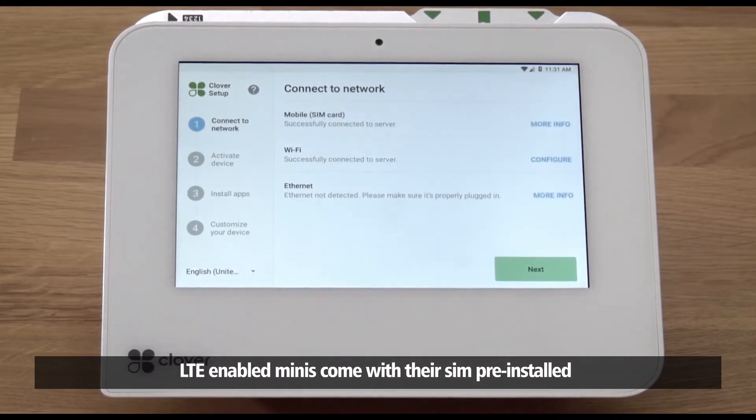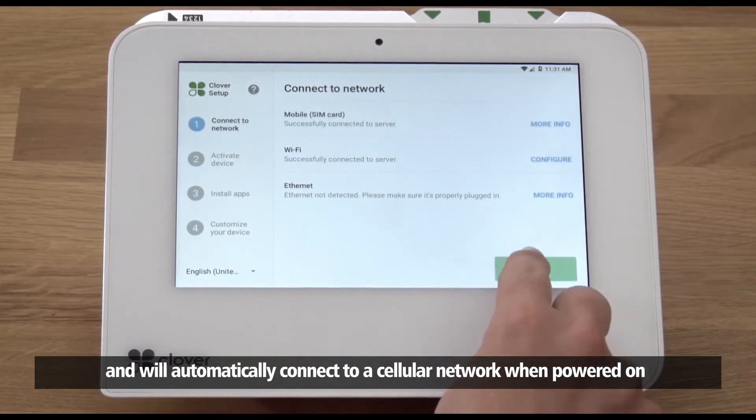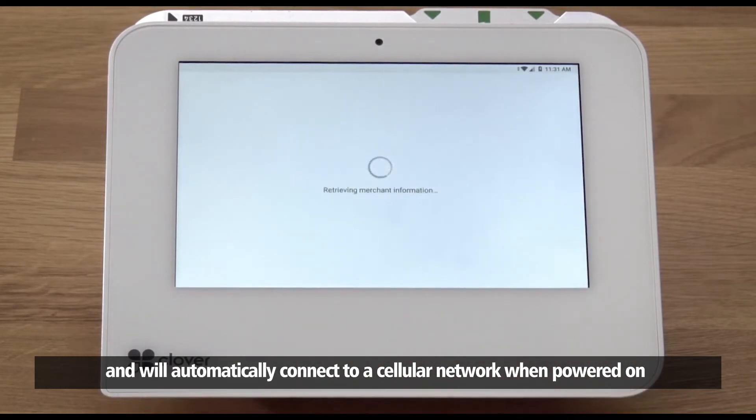Cellular connectivity is a great backup option when Wi-Fi or Ethernet goes down. LTE-enabled Minis come with their SIM pre-installed and will automatically connect to a cellular network when powered on.